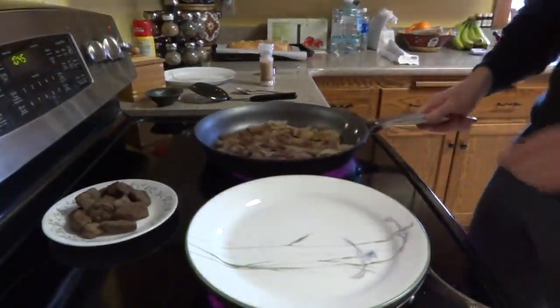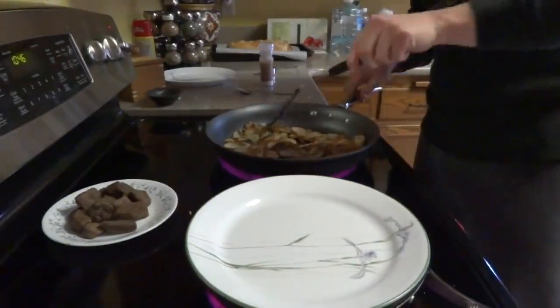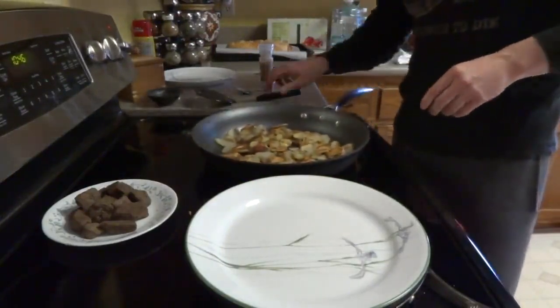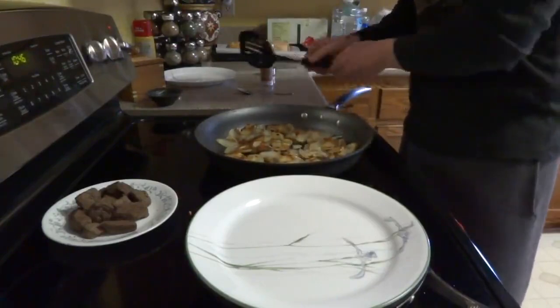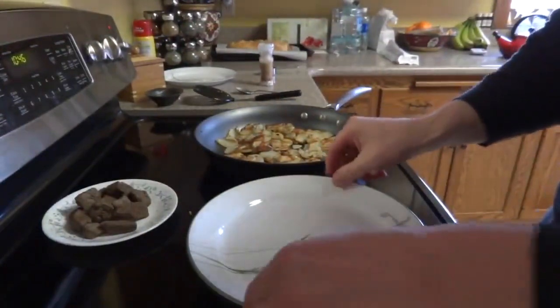When I was younger, there were many times where I would just eat the eggs raw — like the old Rocky movie. I don't do that anymore because I've learned about salmonella. I believe the reason I stopped is because I ended up getting food poisoning one time because of that.